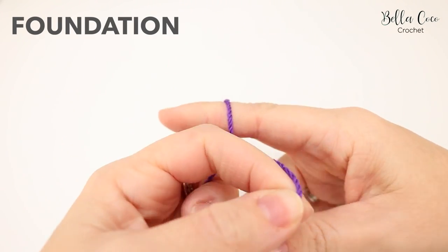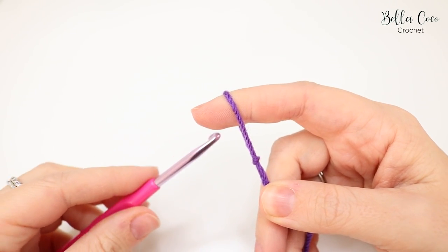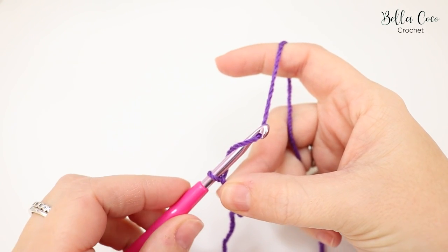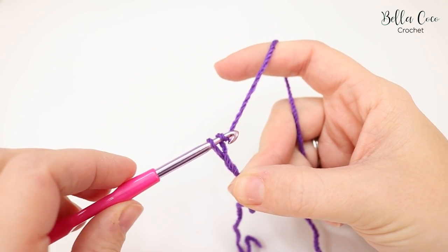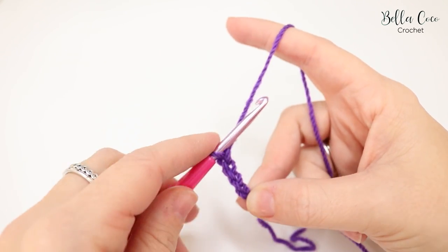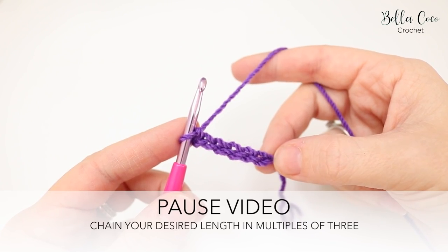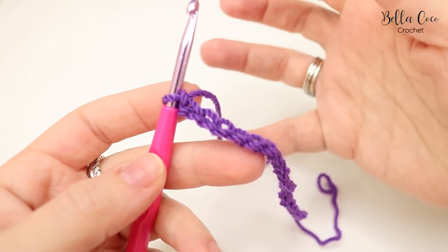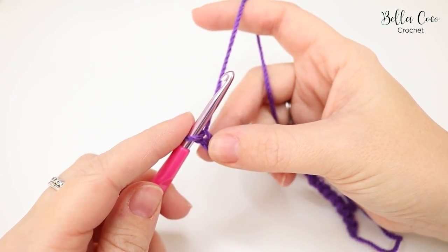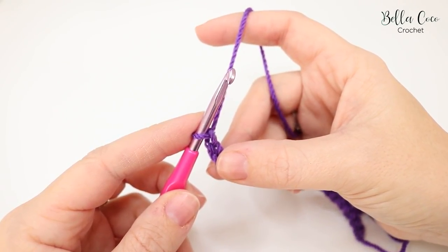Begin by creating your slip knot in whichever method you prefer, then insert your crochet hook. You want to chain in multiples of three. Repeat until you get to your desired width, then pause the video. For my sample piece I've done 21, then I add one more to help with the pattern repeat, and one more for the foundation chain — so multiples of three plus two.